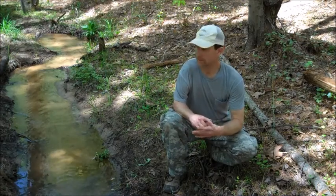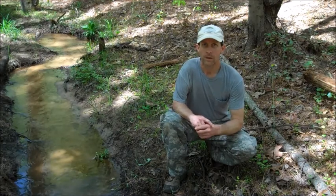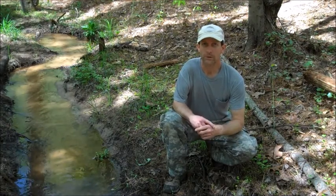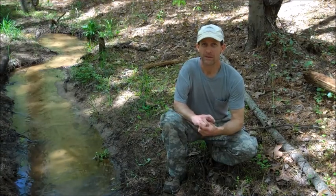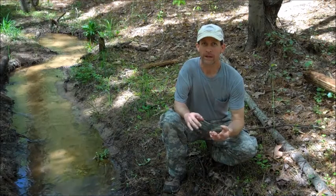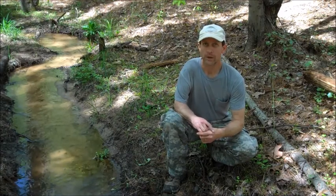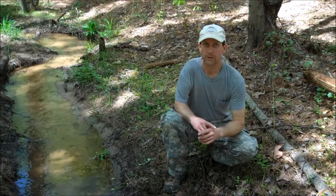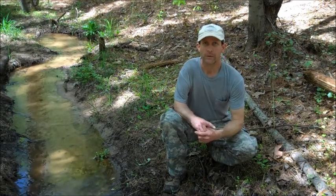Today I'm going to be installing a footbridge over this small stream. Now you might look at this and think, oh this is pretty easy just to hop across. But my wife and I, as we've gotten older, we find we want to do less and less hopping. So where I can, I try to make the trails through our property easier, and one way to do that is put in little footbridges over small streams, ravines, things like that.